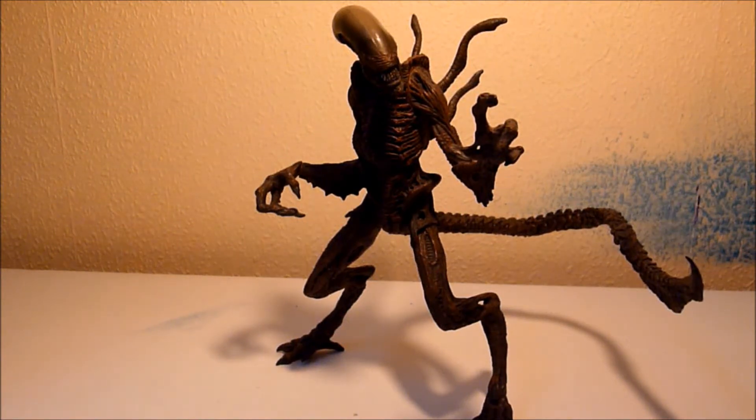Hi guys, I'm Horeguy1234, coming at you with a toy review on the McFarlane Movie Maniac Series 6, I believe — Warrior Alien.